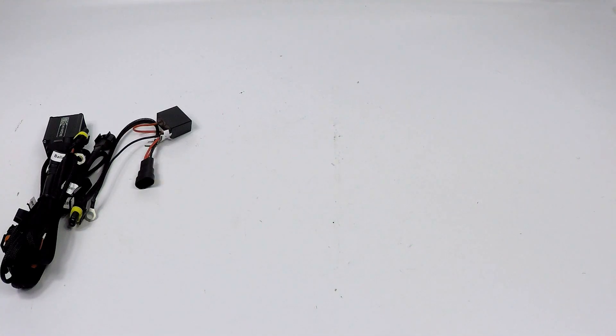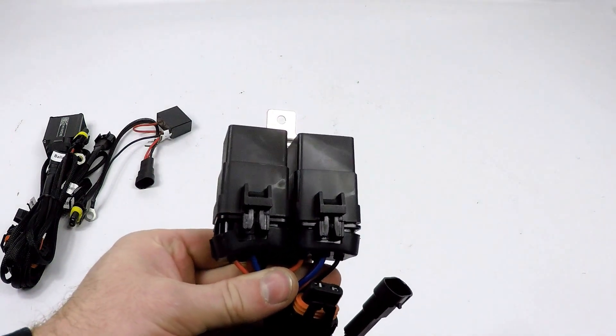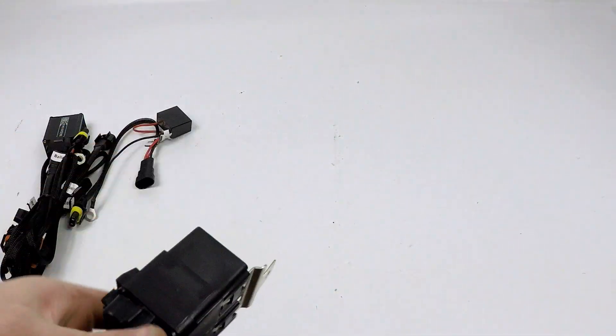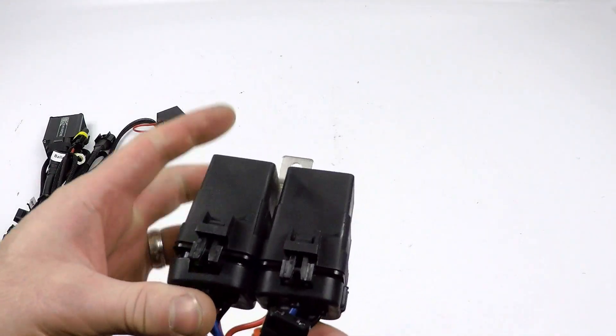The relays do slide off and you can see how everything is set up underneath. Pull these off and inspect the relays — these power up each light individually, so it's important to see if there's any corrosion. You could have a failed relay. If you believe you might have a failed relay, swap these relays left to right.